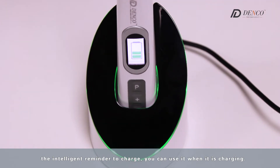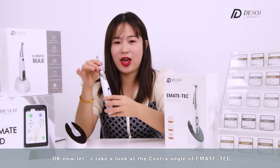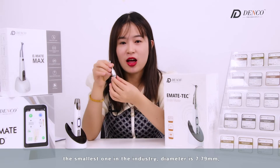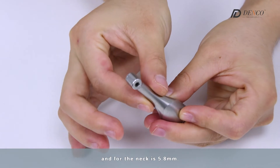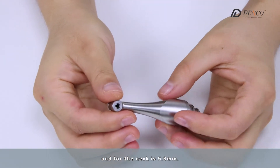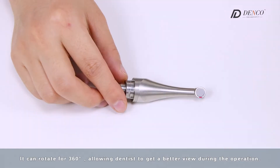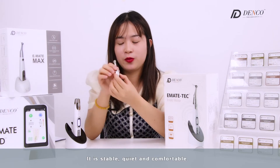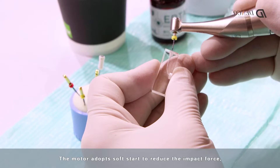You can use it while it is charging. Now let's take a look at the contra-angle of Emate-Tec — the smallest one in the industry. The diameter is 7.7 mm and the neck is 5.8 mm. It can rotate 316 degrees, allowing dentists to get a better view during operation, and it is stable, quiet, and comfortable.